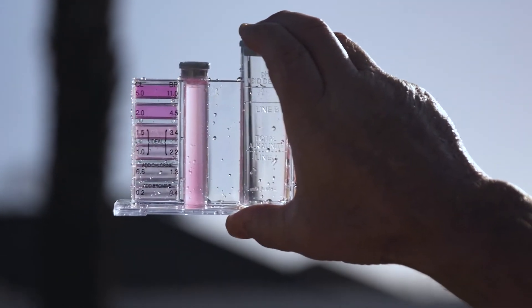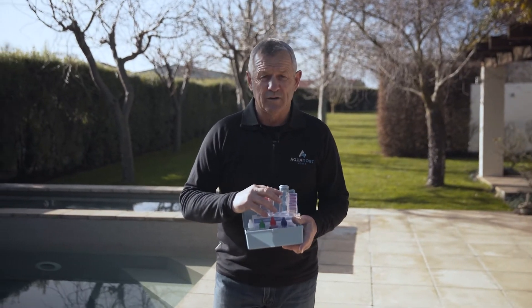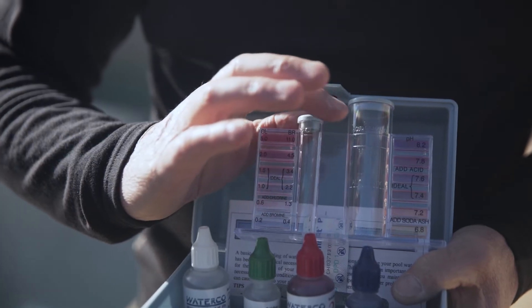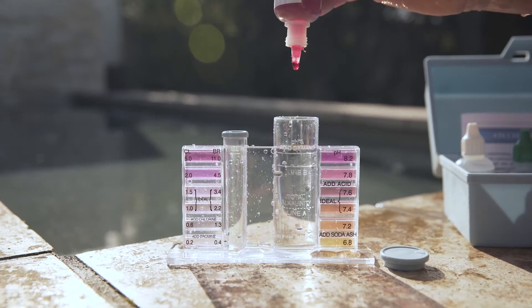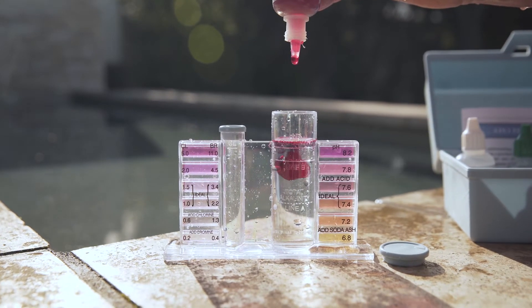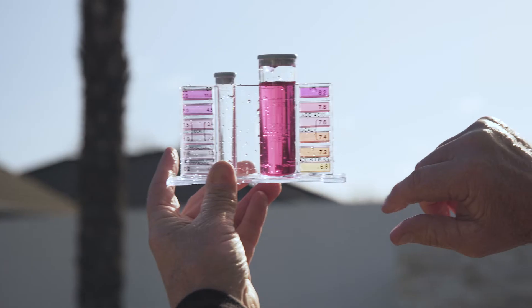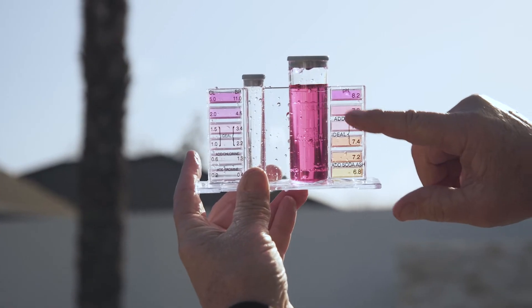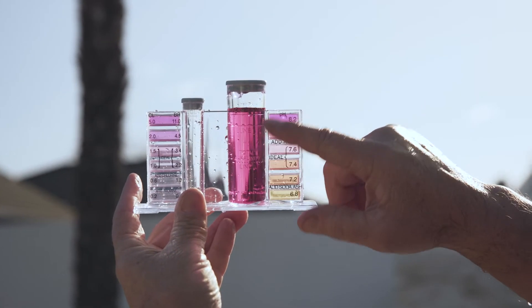If you're above or below, you need to adjust the chlorine or bromine. The second test we do is the pH, which is very important. We fill a vial to the pH line, add one drop of number four and five drops of number two into the vial. Shake it up and compare the colour with the marks on the side, which is the ideal range. We're actually above there, so I need some pH reduction.